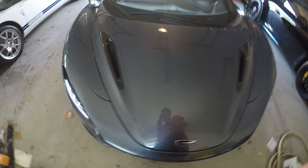In honor of our 720 Spider turning 3 years old, we're going to see how it's fared over the years and if it's still the perfect supercar.